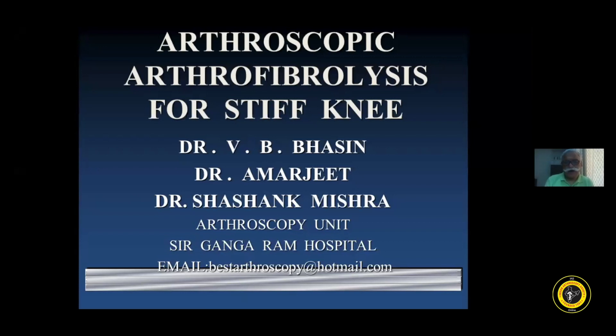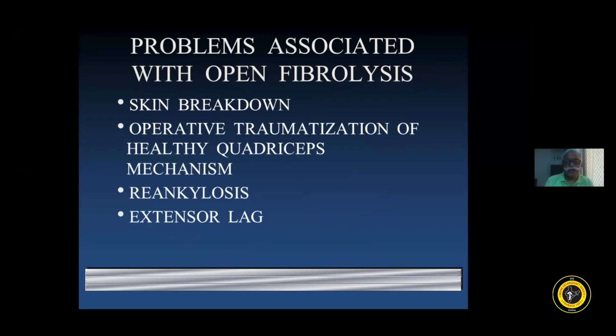I'll be speaking today on arthroscopic arthrofibrolysis for stiff knee. We are well aware that in our part of the world the knee needs more mobility in terms of flexion, for our social habits of sitting on the floor and for spiritual reasons.